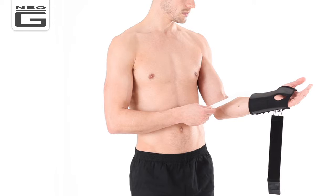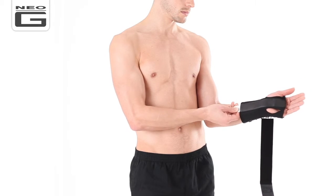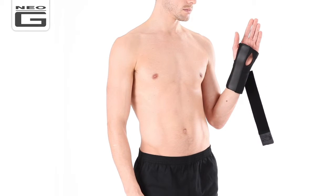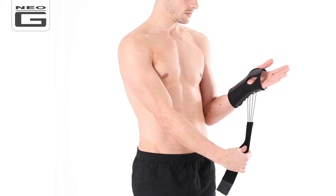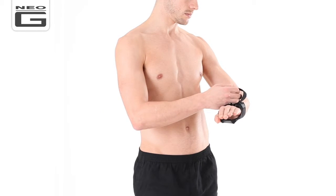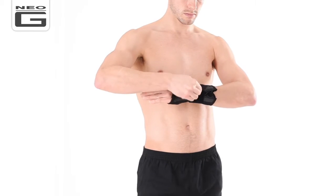It is constructed from specialist breathable fabric for comfortable daily wear and features a removable firm splint to allow variable stabilisation of the wrist and hand. The innovative lacing system provides additional compression and support around the wrist and hand if needed, which can help encourage correct alignment of the carpal bones and help reduce inflammation.